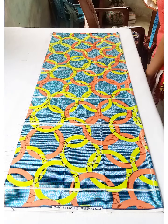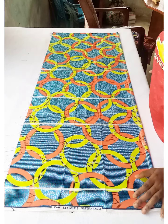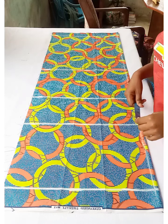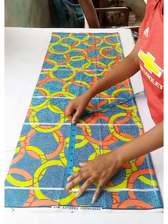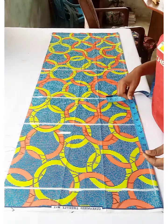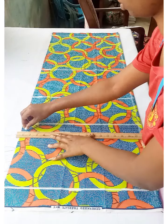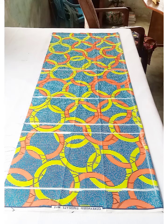I now have the bust line, waist, hip, and full dress length marked. To get the chest line, divide the bust measurement by 6 and add 1.5 inches — approximately 8.5 inches. I mark that and connect the point. We'll be cutting the sleeve together with the dress.